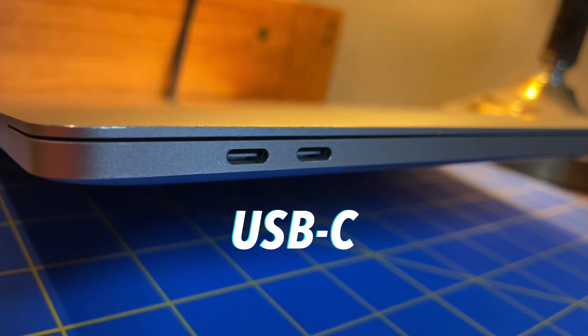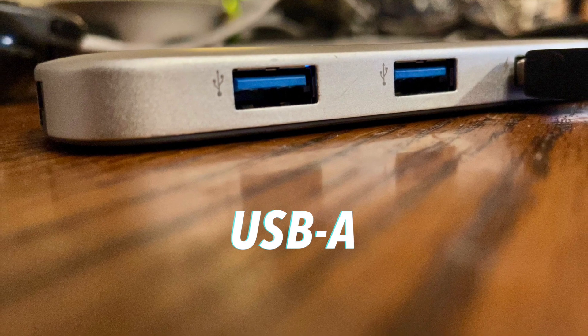So many computers come with USB-C ports on them these days instead of the old USB-A ports. And it turns out that some products that DJI makes, especially some of the FPV products, they won't work when you plug them into a computer with a USB-C to USB-C cable.